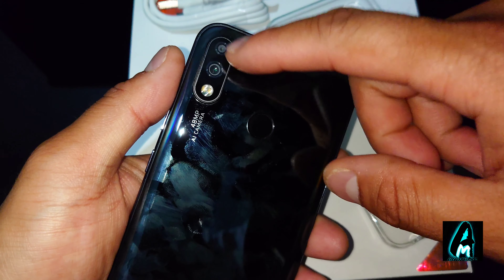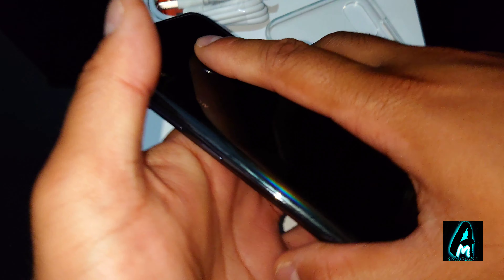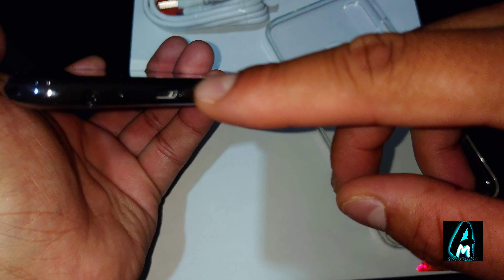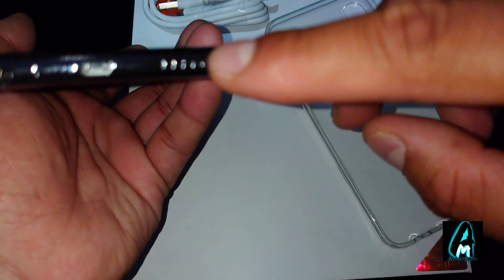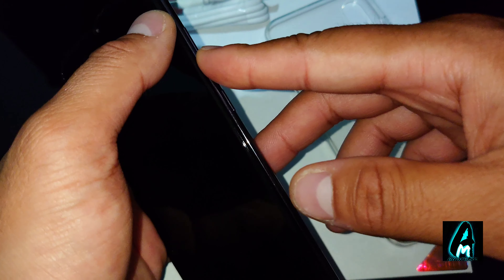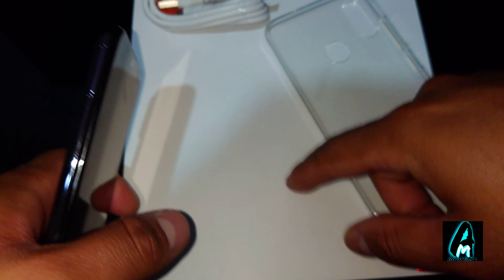You can see it has dual rear cameras with a flashlight, and a rear touch button at the bottom. It takes a micro USB charging port, has a 3.5mm headphone jack, and speakers. On the right-hand side there's the volume button and the power button.